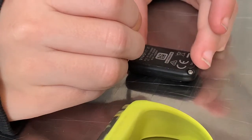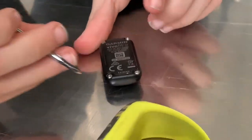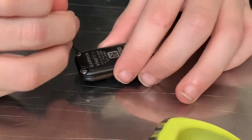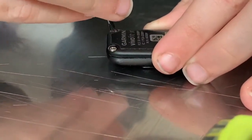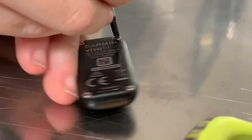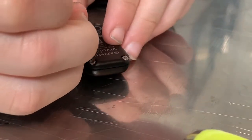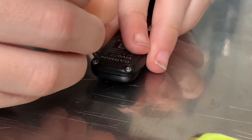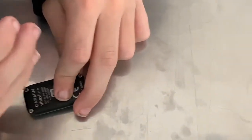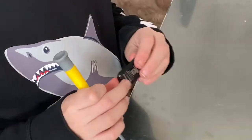Remember not to push too hard. Get both of them in there. For the last one — spin the screwdriver the other direction — and tighten it all the way. Now it's time to put the watch back inside the band.